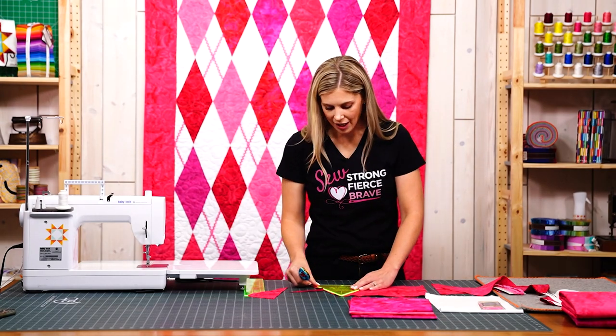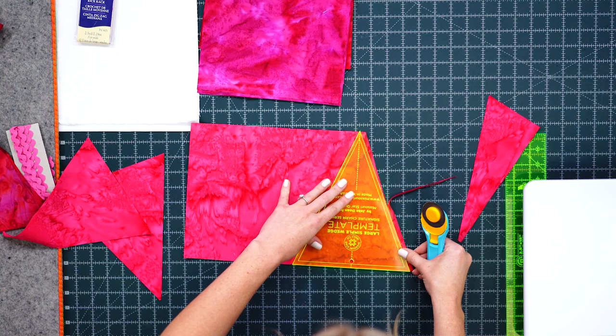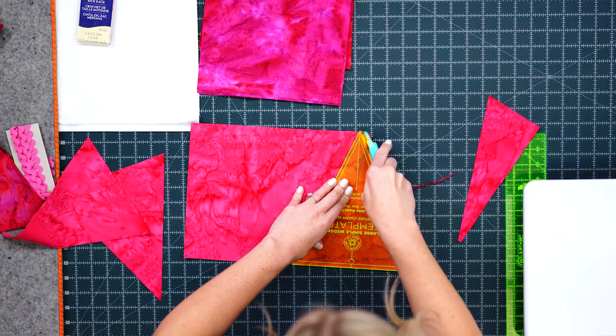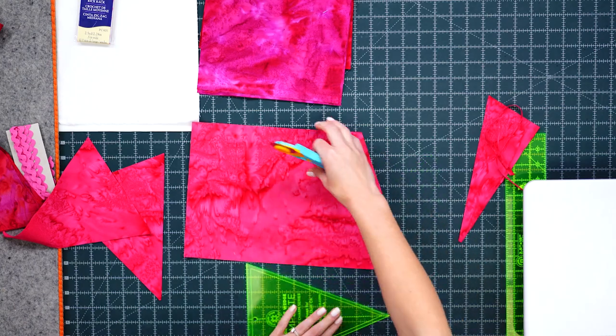Now we can turn this back around and true up that edge one more time so that our wedges will still be accurate, and then we can just set that aside as waste — it's no big deal.